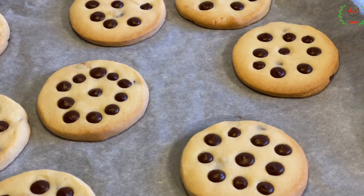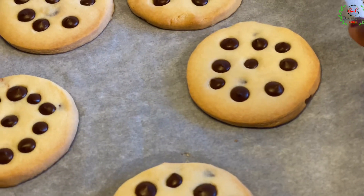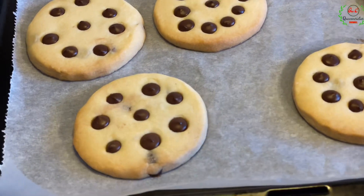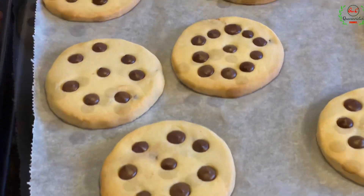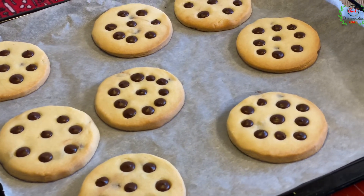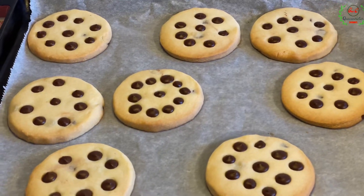Just in case you're not sure whether yours is ready, take a good look at the sides — notice the sides are golden browned in appearance. The cookie is still soft when it comes out, so you're going to give it some time to cool down completely and then you will get that crispy crunchy effect. Look at how beautiful they turned out — this is perfect for the season. You can make it for your guests, your friends, anyone you want to make it for.